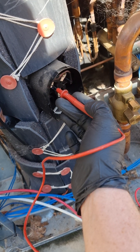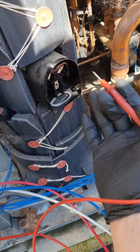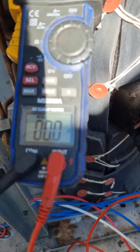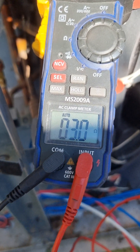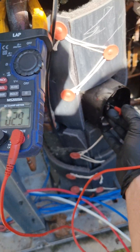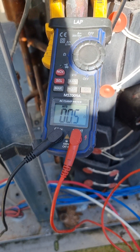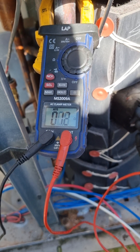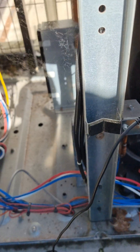We're testing the windings inside to an earth — obviously we shouldn't be getting anything. But we are getting a path through, and it's the same on all of them. That basically tells us we've got a short to ground, so that compressor is done.